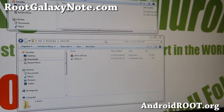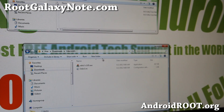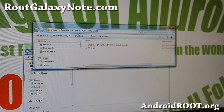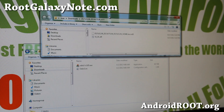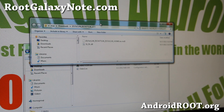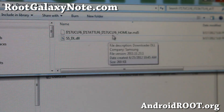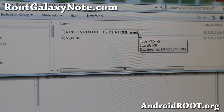Next, you'll need to download two files: odinv185.zip — go ahead and download it and unzip the file, so you get a folder with odinv185 and the two Odin files. Also download i717UCLF6_i717ATTLF6.att — that's the latest 4.0.4 ICS stock ROM. When you unzip it, you'll get two files ending in .tar.md5.